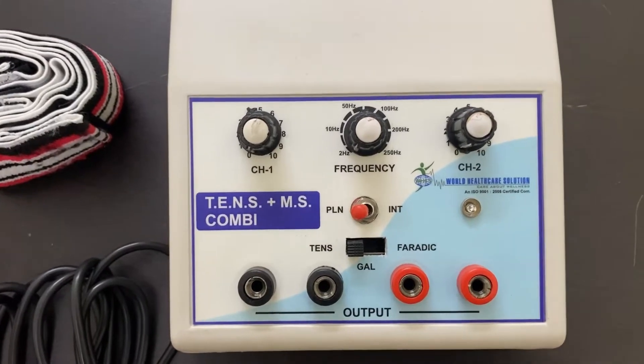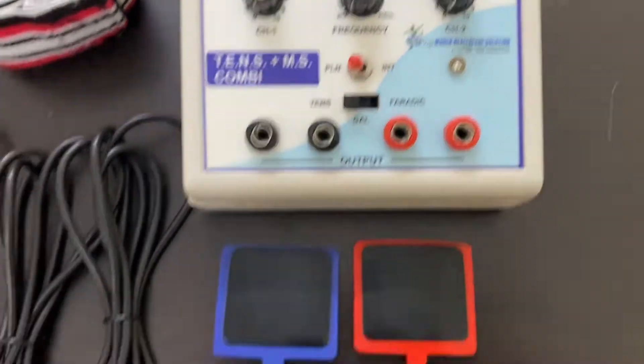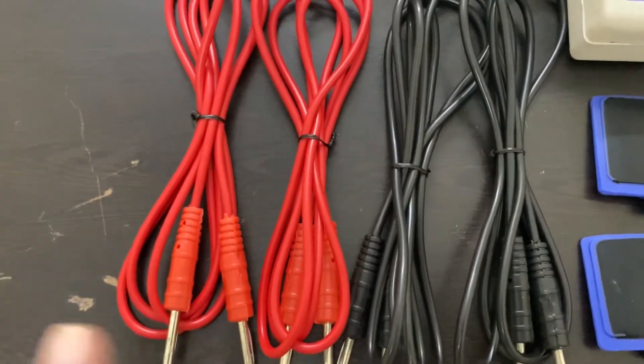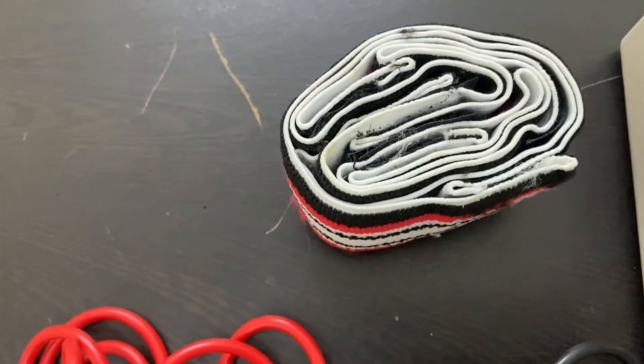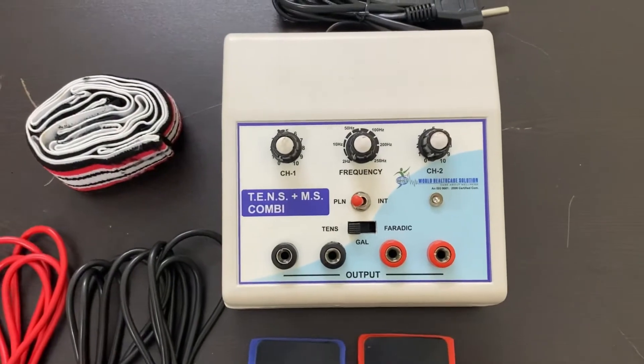First, let me tell you what you will get with the machine. With the machine you will get four electrodes, four leads — two red and two black — and one set of velcro which includes three pairs.